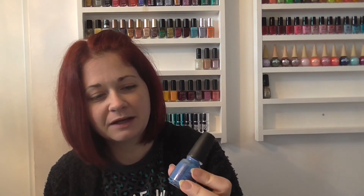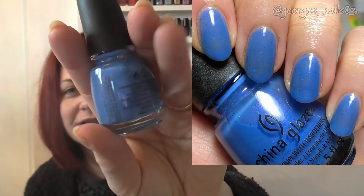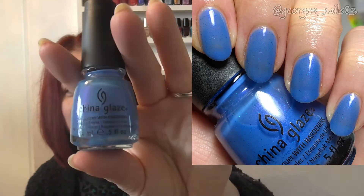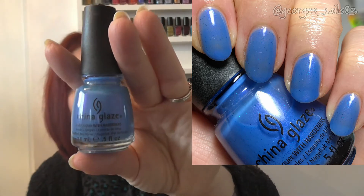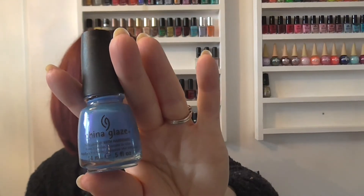The second unknown is this pretty blue called Rainstorm. It's got a blue shimmer to it and also a purpley flash in it. Really pretty polish but I just don't know what collection it's from or whether it's part of their main line — I'm just not sure, so let me know if you've got it.